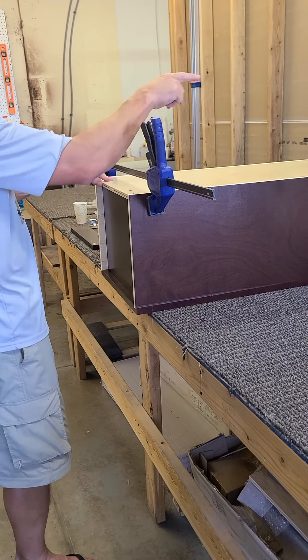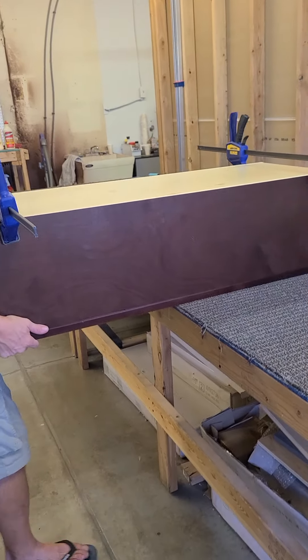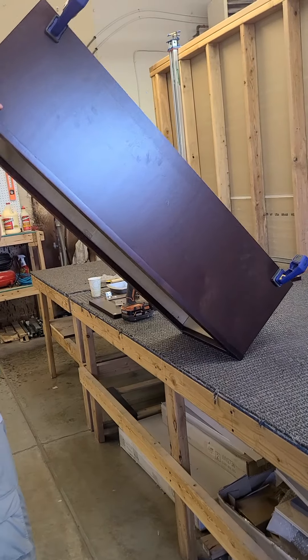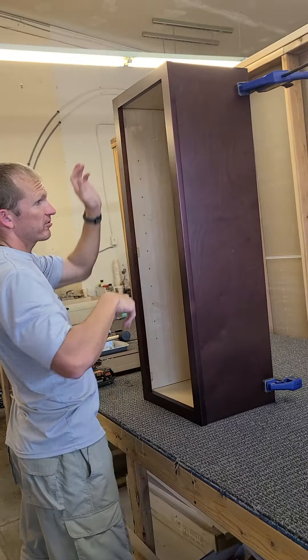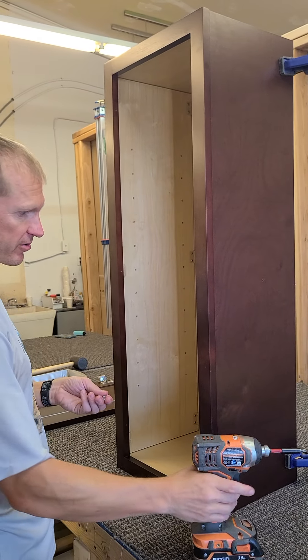We put the black screws in — two on each side. With the clamps on, we're going to pull the face frame towards the edge and tip this up, just to keep it close so we can work and screw the screws on the inside. Now I've got it flipped up and we're going to put in all the remaining screws on the inside.